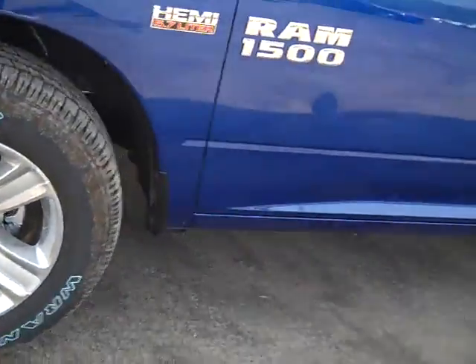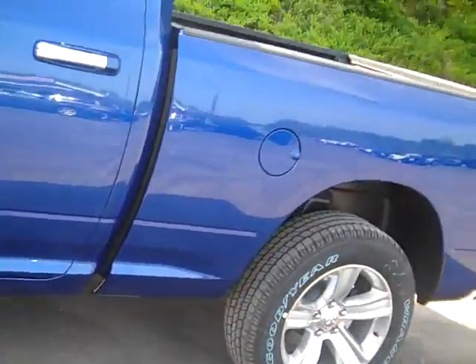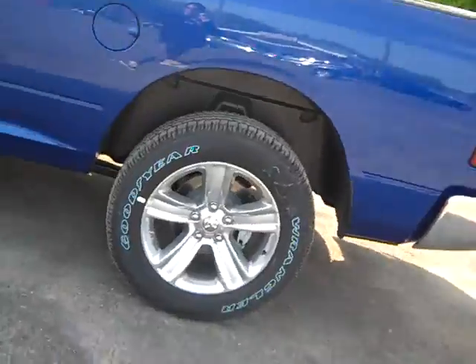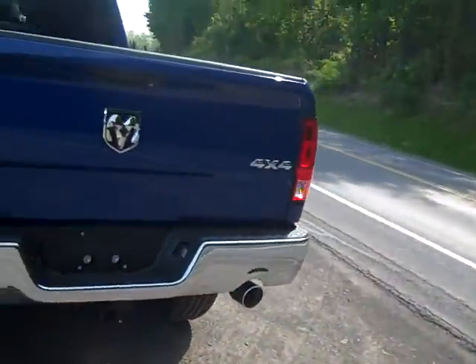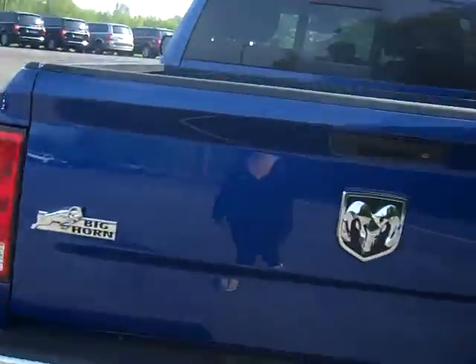It's got nice rims and tires on here, and a Hemi 5.7 liter engine in it. Head over to the back and you'll see dual exhaust. This is the Big Horn Package 4x4 — really, really awesome truck. Take a peek at the back of the bed, then we'll go over into the back of the cab.